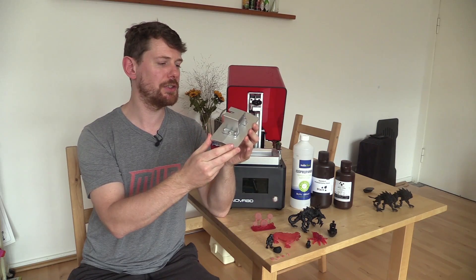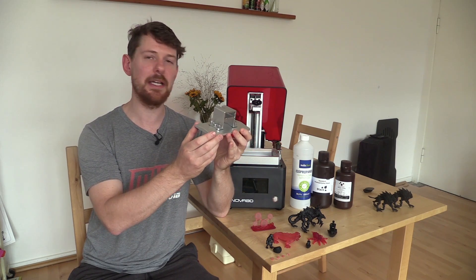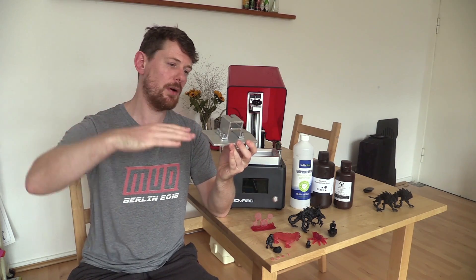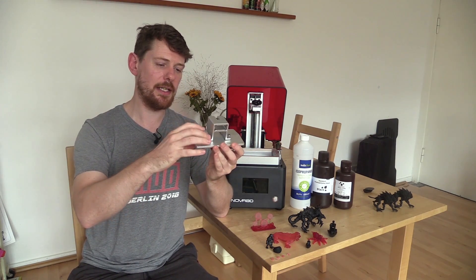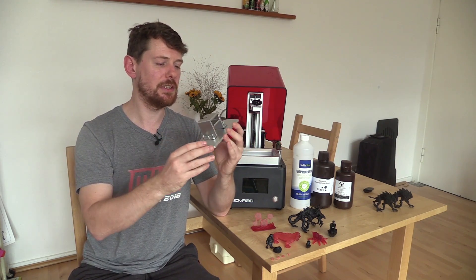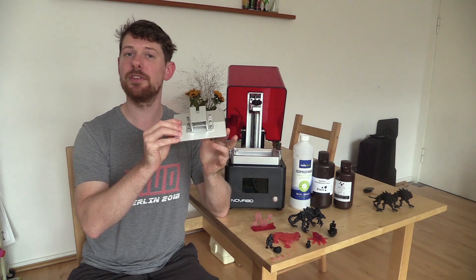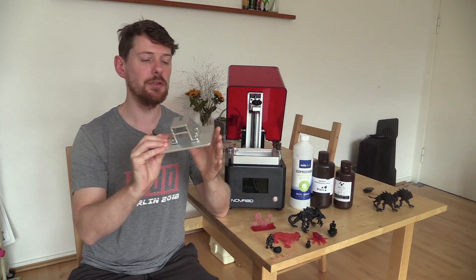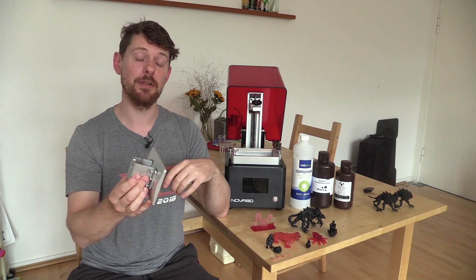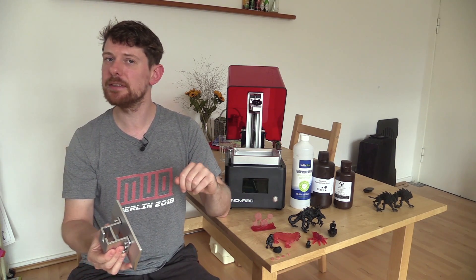I don't think this leveling solution is necessarily unique to Nova 3D printers, but it makes it quite easy if anything goes astray. You put a piece of paper down, lower the build plate right to the bottom, and adjust using allen keys until you get that familiar roughness in each direction — the standard way to set the build plate on these printers. Thankfully that didn't happen during testing, but it was reassuring to know I could fix it.